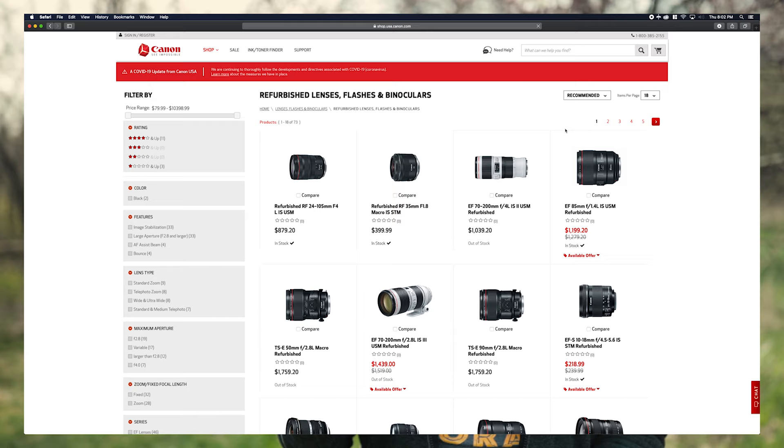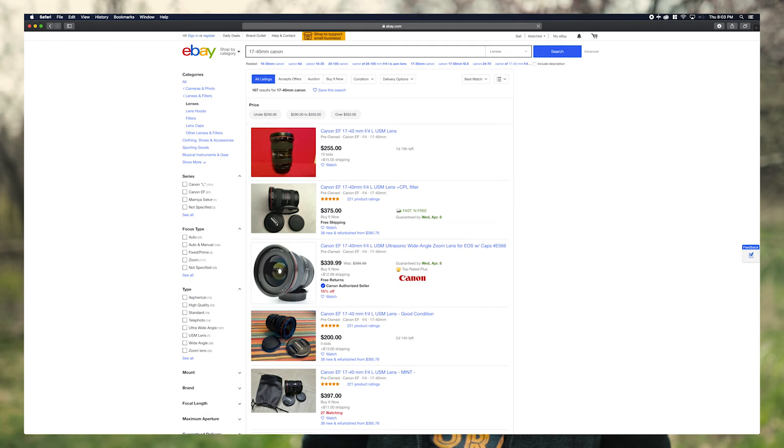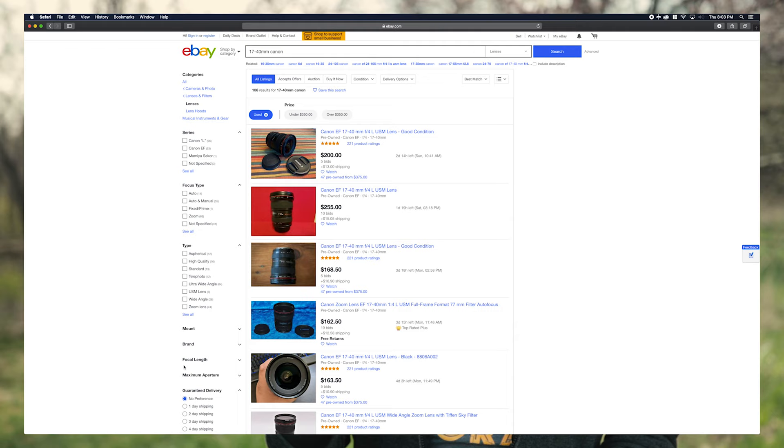First thing, obvious right out of the gate: it is dirt cheap when it comes to L glass. You can buy this from Canon refurbished for around $500, and that comes with a warranty from Canon. If you want to pick one up used, on eBay you can get one for anywhere from $200 to $300, which is crazy. You can't even buy EF-S glass that cheap.